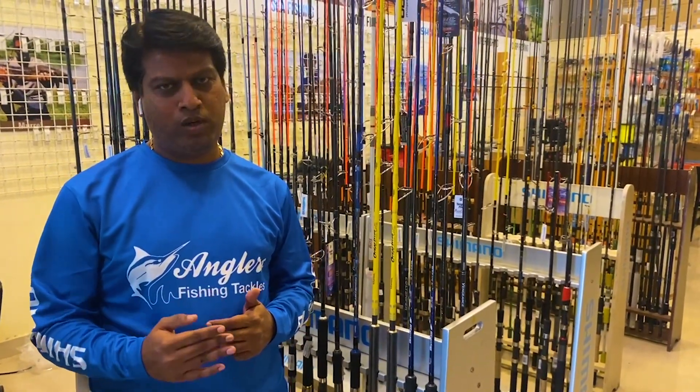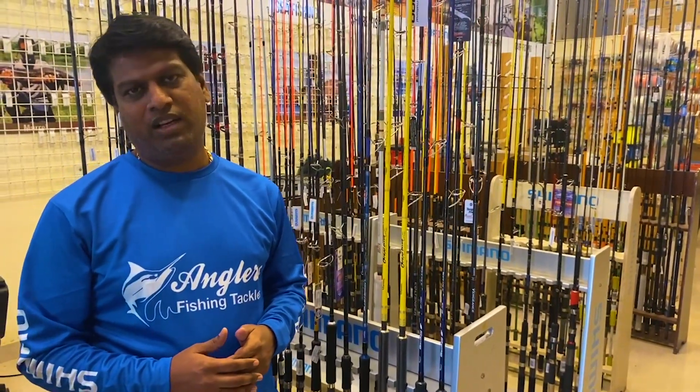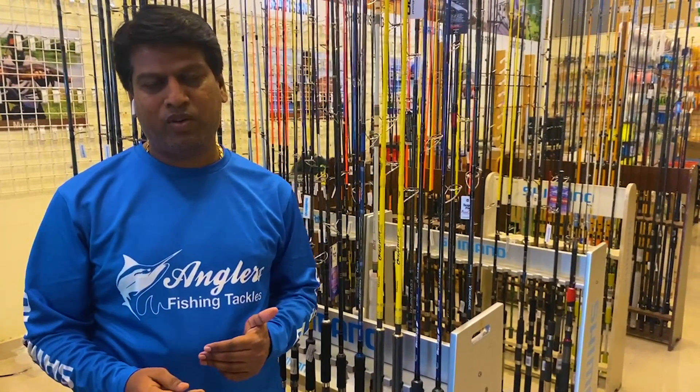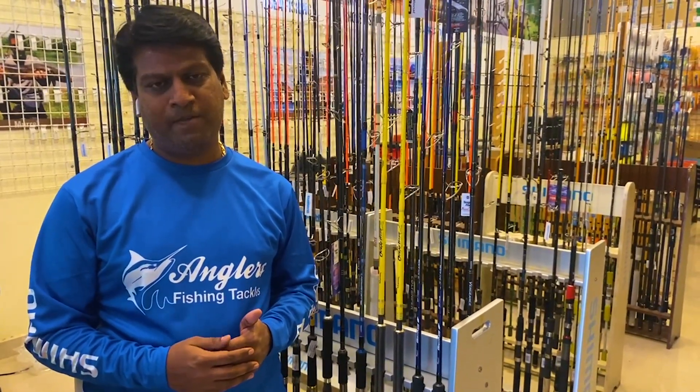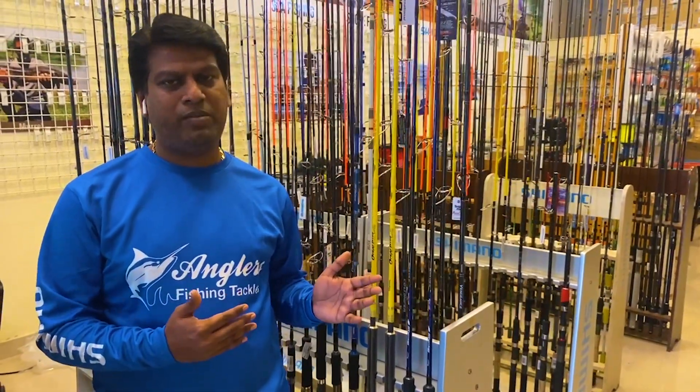We have three models: Ocean Blue, Giant King Blue, and a travel concept. This covers a heavy popping rod, a light popping rod, and a travel popping rod.